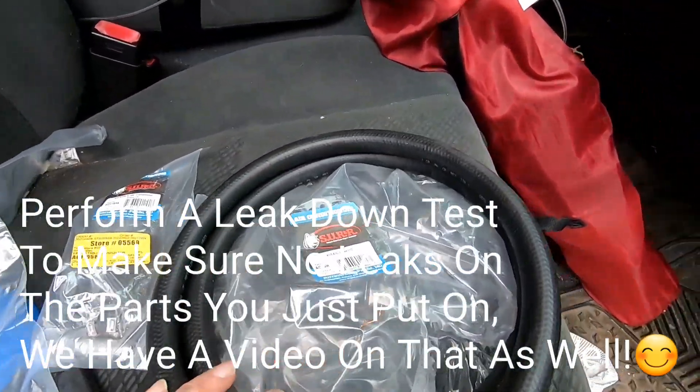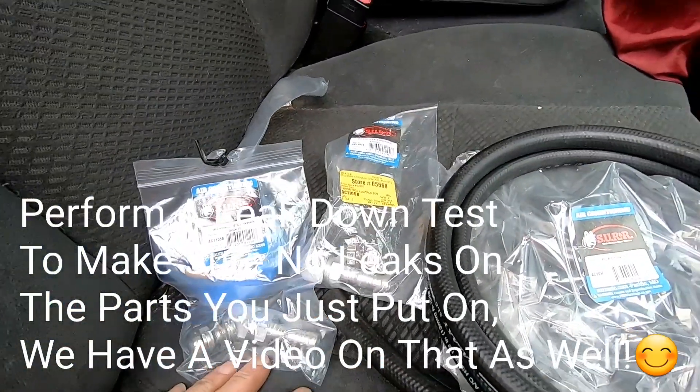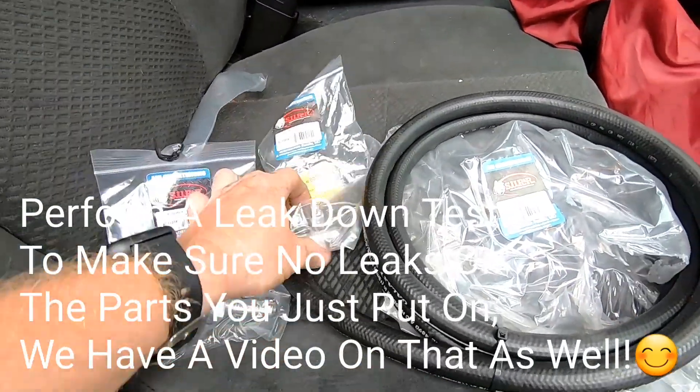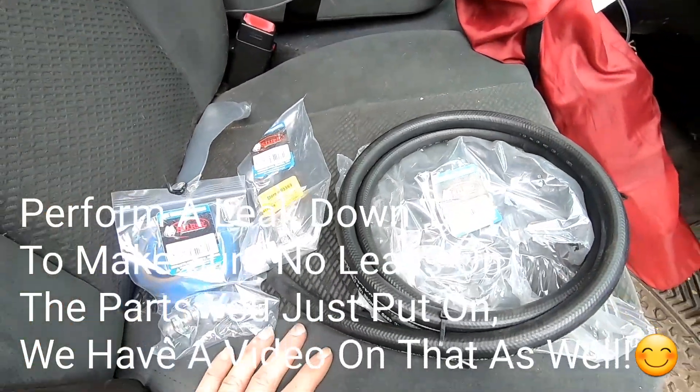I'll go ahead and leave a link in the description if you want to pick up any of this stuff — your AC hose and your fittings. You're also going to need a PEX tool in order to crimp these down, but it's well worth it and a lot cheaper than having the dealership do it for you. We're all set — we hope you enjoyed, and check out all of our other videos. We'll see you on the next one!